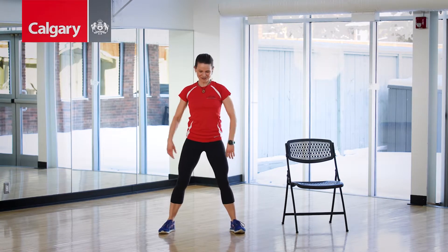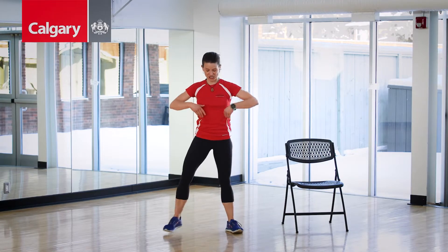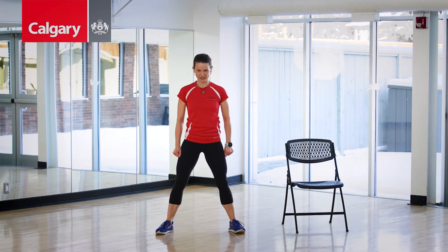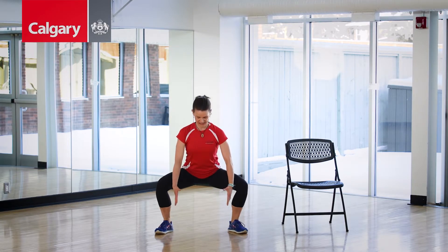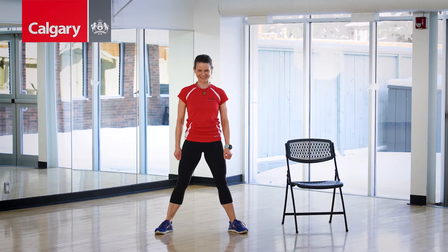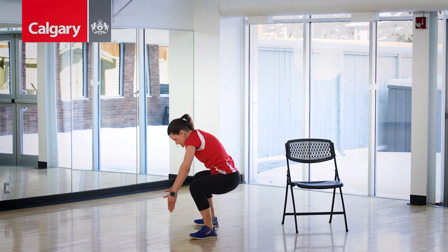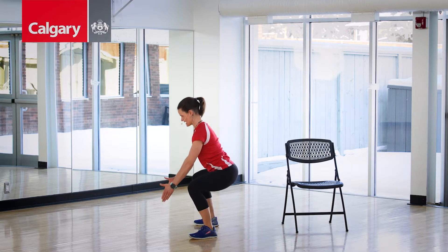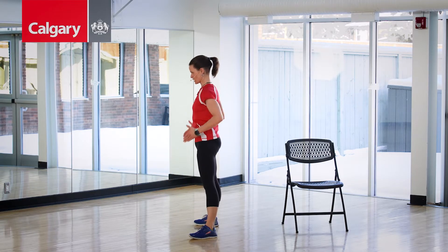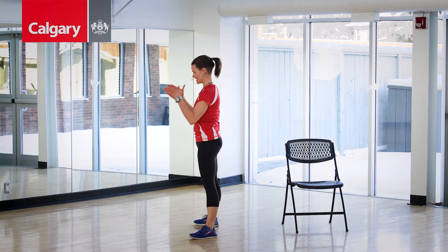Shake out those legs. The thing I love about squats — super duper functional. Let's imagine we're picking up a heavy box in front of us. Put your feet wide, a little wider than that box. Sit it down, grab that imaginary box, drive through the heels, put it up on the counter. Again — sit down, reach for that box. Don't drop to the box, sit to the box. Grab it in, push up, put it on the counter. Two more — sit it low, drive those heels, put it away. One more — sit low, drive it in, put it there.